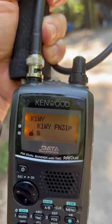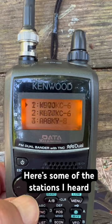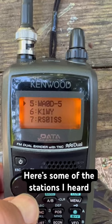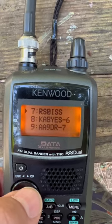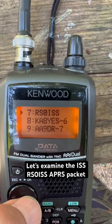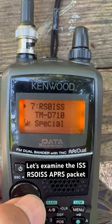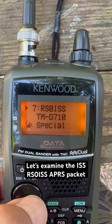There is the packet from the ISS itself. Here are some of the stations I received packets from. RS0ISS is the International Space Station's call sign. Looking at the packet, they're using a Kenwood TM-D710.